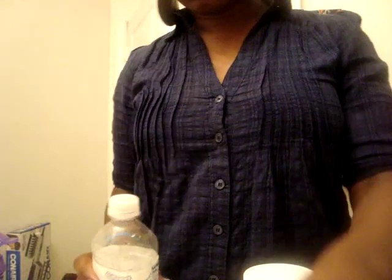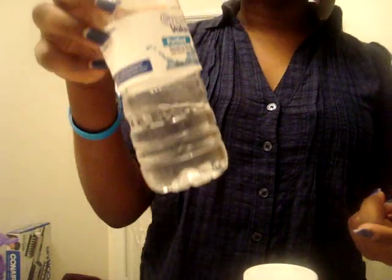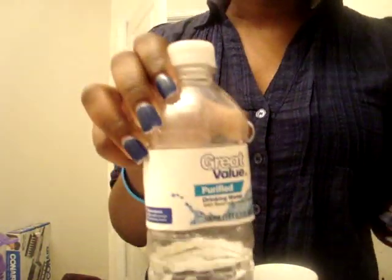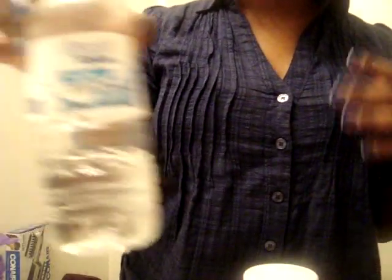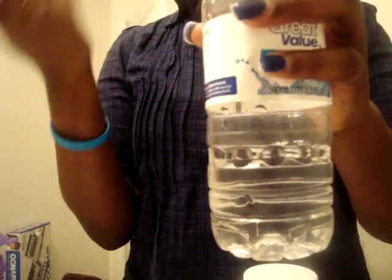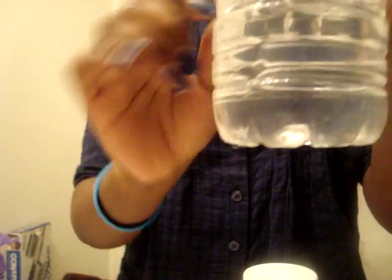Oh, and then water — I almost forgot! I'm using my great value water, no shame in my game. I usually use bottled water, either distilled or purified, because I'd rather use purified water than tap water, which is harsher on your hair. I usually empty the bottle down to about the third or fourth line, but actually that's too much so I'm going to pour some out until it reaches the middle line.